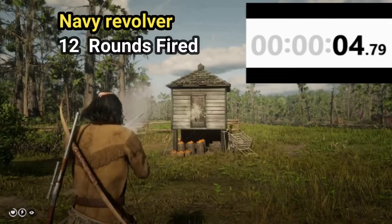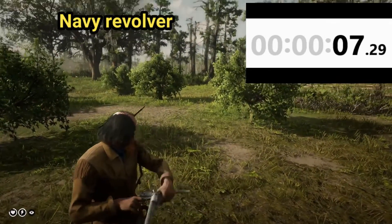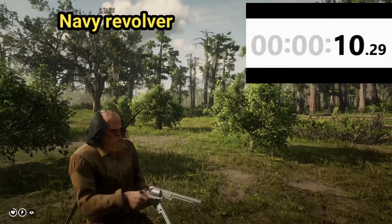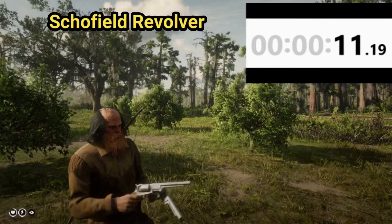The Navy revolver fired 12 rounds in four point seven nine seconds. Total time to fire and reload 12 rounds from the Navy revolver is eleven point one nine seconds. Right, next up is the Schofield revolver.